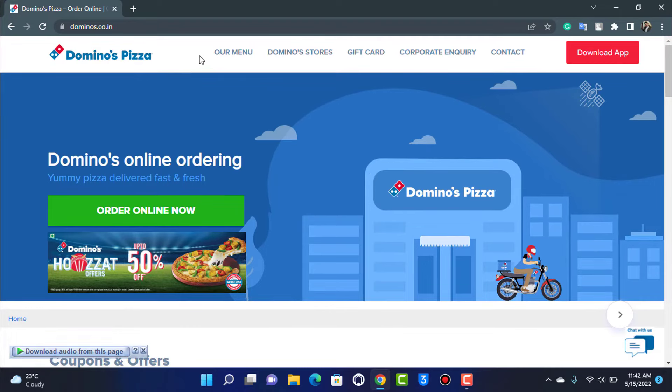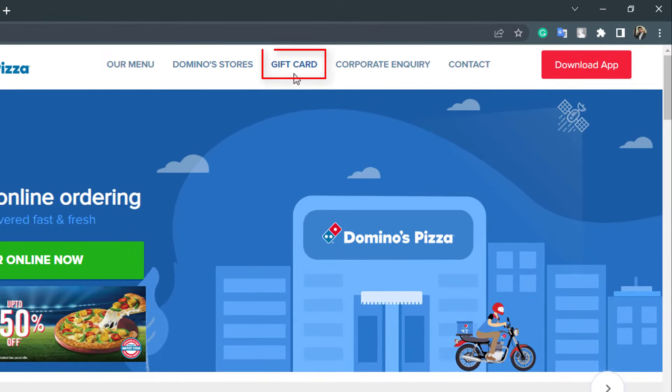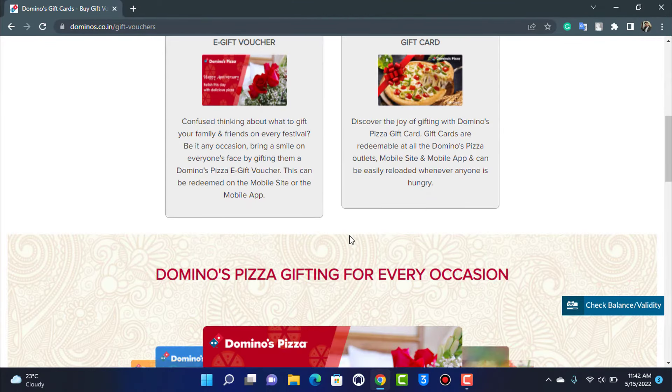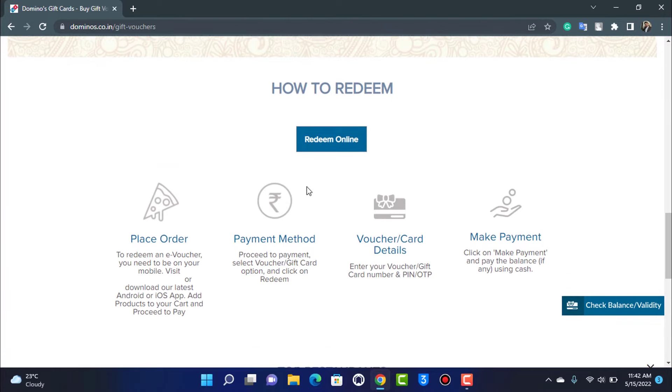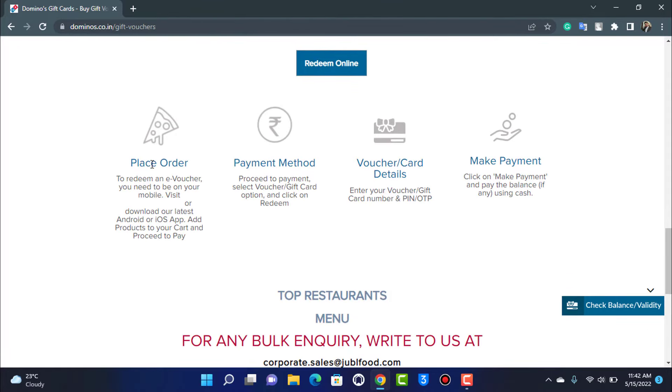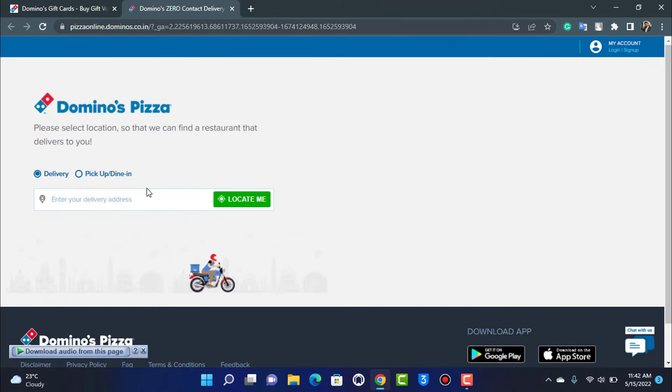At the top of the screen you can see multiple menus, including an option called Gift Card. Tap on the Gift Card option and scroll down to the bottom where it says how to redeem. To redeem an e-voucher, you need to be on your mobile or visit the domain listed there, or download the latest app on Android or iOS.